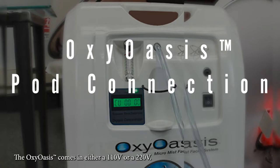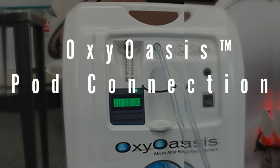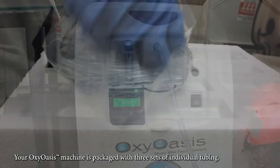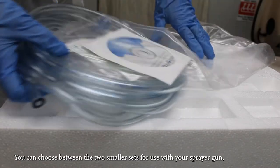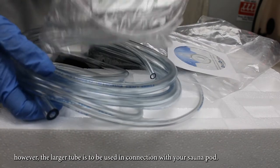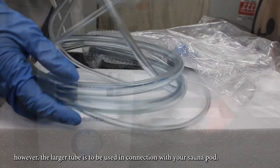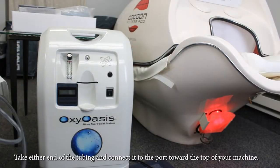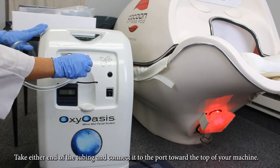The Oxy Oasis comes in either a 110 or 220 volt. Your Oxy Oasis machine is packaged with three sets of individual tubing. You can choose between the two smaller sets for use with your sprayer gun; however, the larger tube is to be used in connection with your sonopod. It's an easy process to connect the tubing to the sonopod — take either end of the tubing and connect it to the port toward the top of your machine.